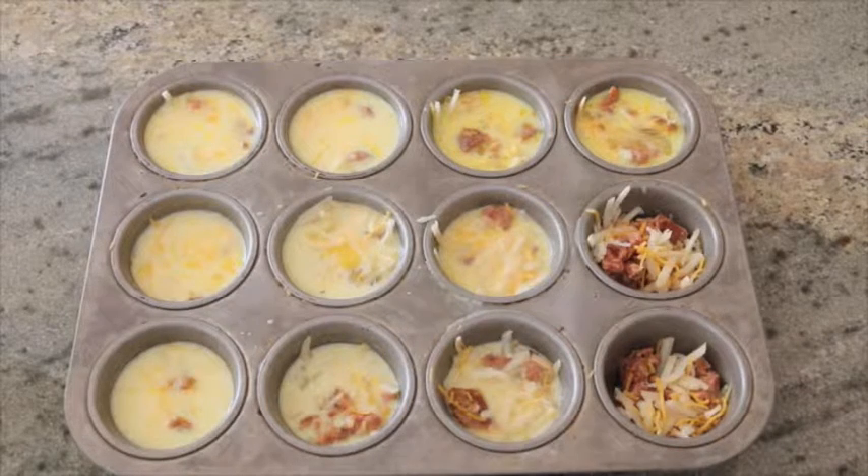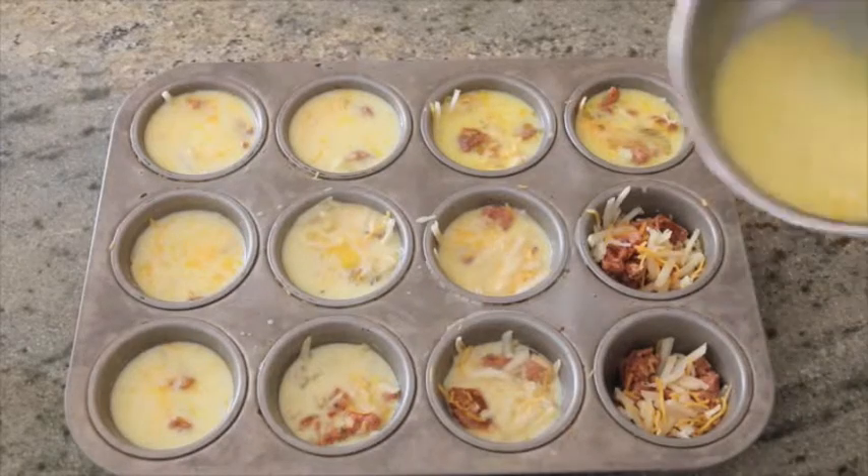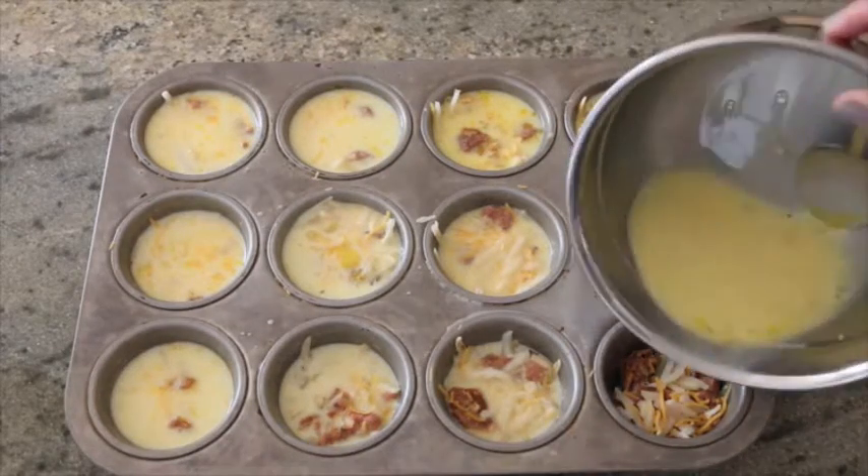Then in the same bowl, you're going to whisk the eggs, some milk, and the biscuit mix with a little bit of salt and pepper. And you'll just pour that right over the sausage mixture.